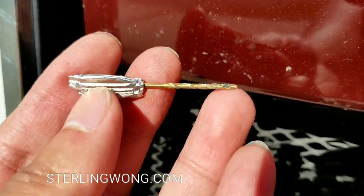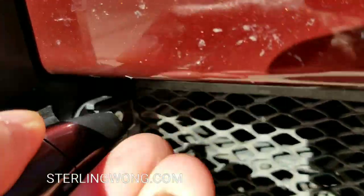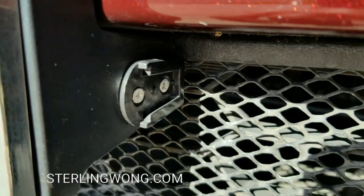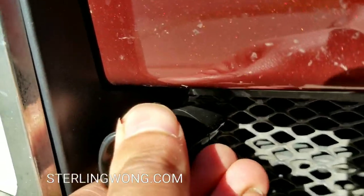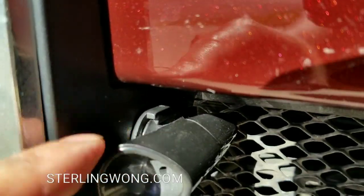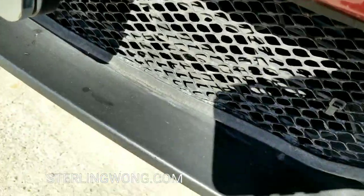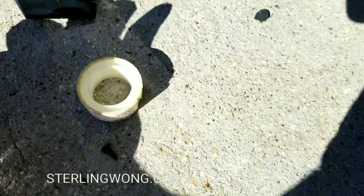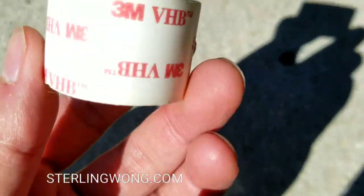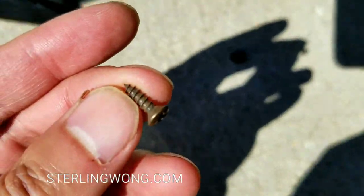You want to make sure you put it in the front of the car so it can absorb all the air current going into that large opening, but also away from any side wind that might push it sideways and crack or break it. For myself, I put it right next to the license plate.